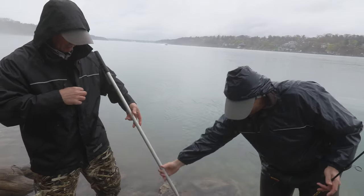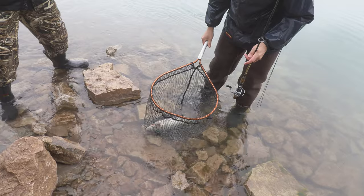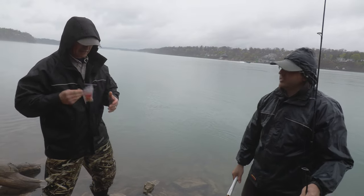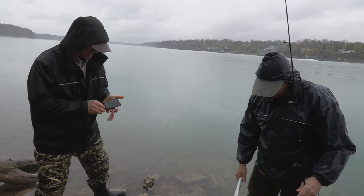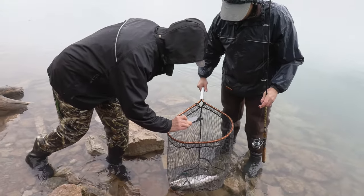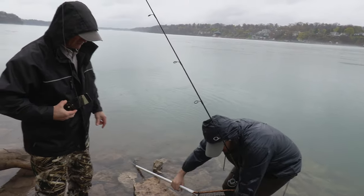Look at that gorgeous fish. Let me grab my camera, I'm gonna take a picture of that for you. Look at the blood — nice male, that's a beautiful beautiful fish. Give you a nice bite, just smashed it. I'm gonna take a picture right in the net — how's that? Beautiful. You want one with him? Lift him up and I'll take one with him.